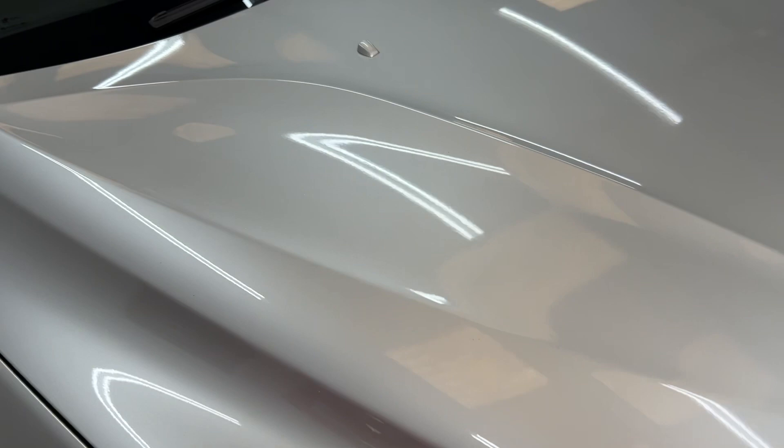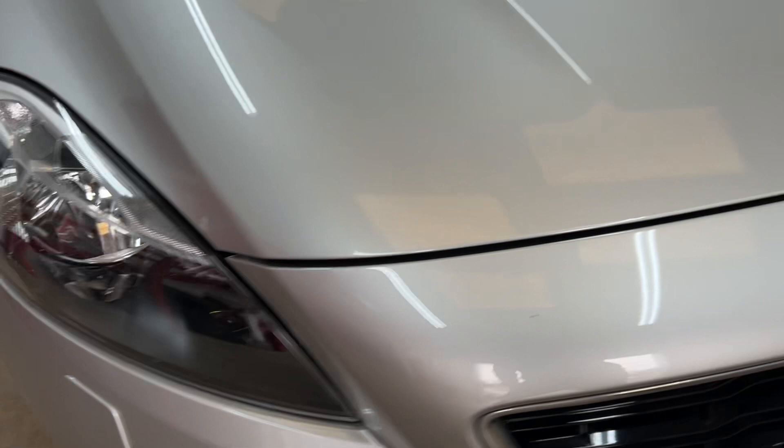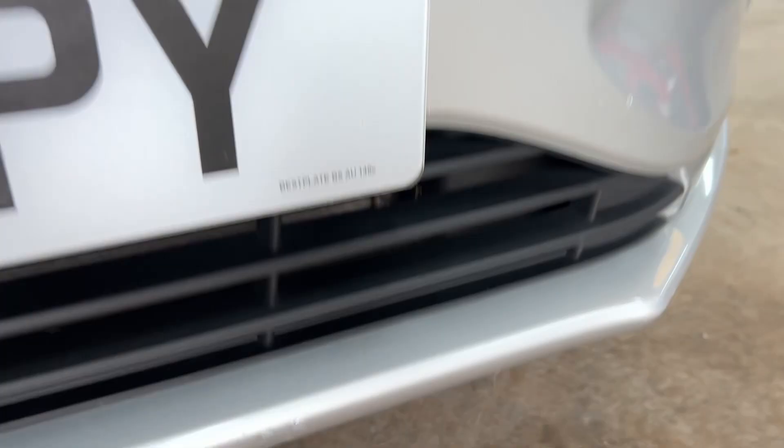There's nothing immediate that strikes on the bonnet — some very minor little stone chips just around. The windscreen's got no major chips or any cracks anywhere. Front light's okay. The bumper has a few little stone chips here and there that have been touched in, and there's a little bit of scraping on the bottom that's been touched in as well. But apart from that, it's original and looks good.